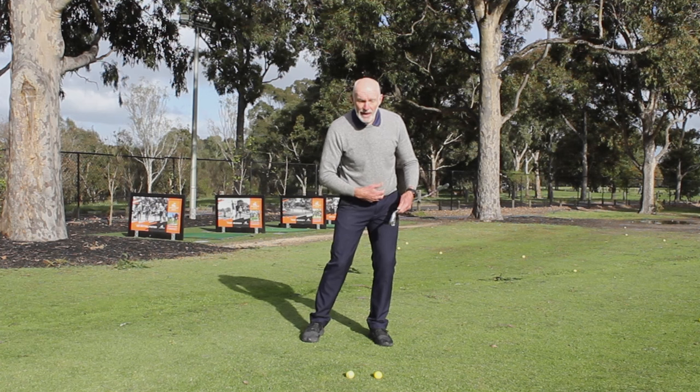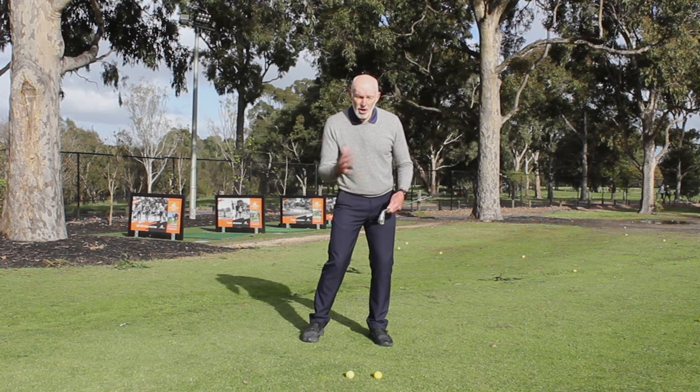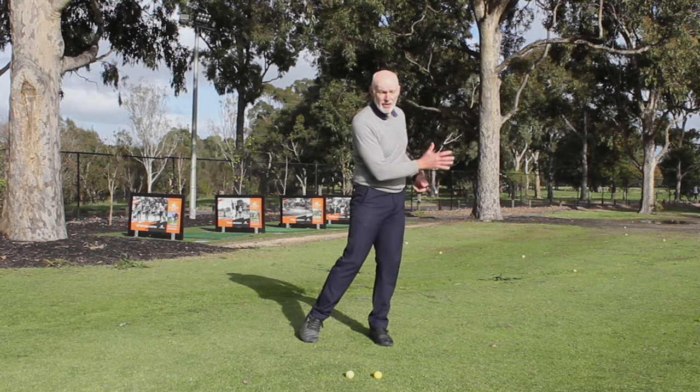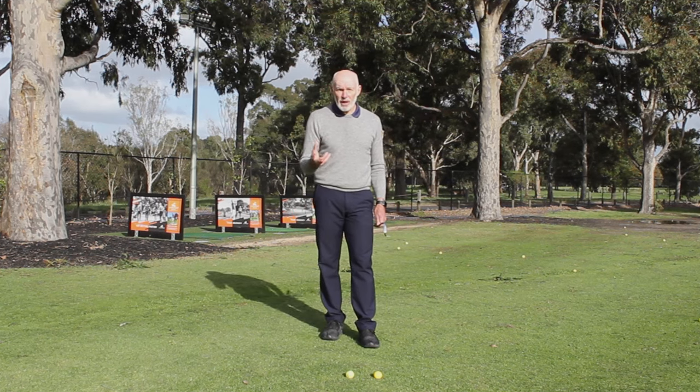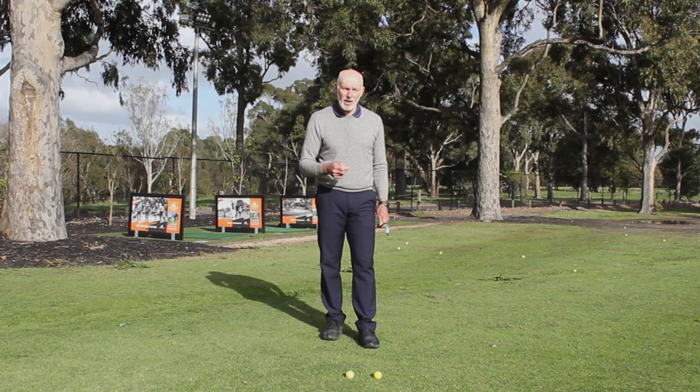From this point in the swing, my hips are actually going to slow down anyway. So I don't have to create that movement very long in the swing, but what I have to do is time it correctly.